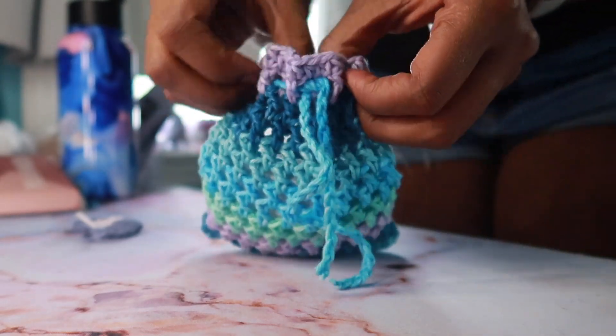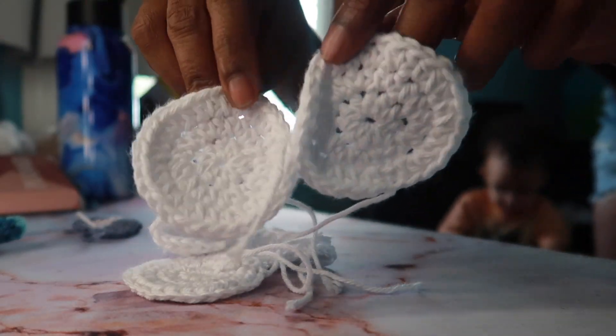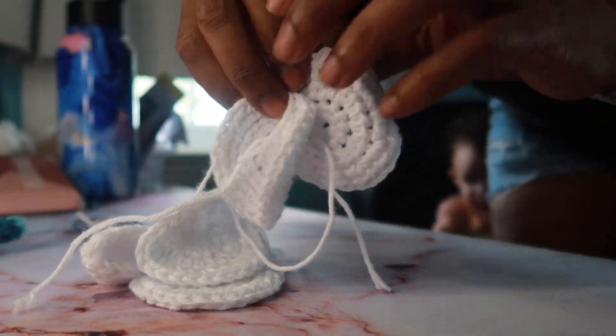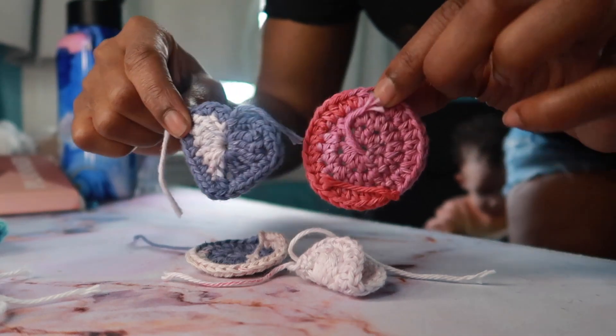Another idea is to make little pouches. I love little pouches to store stuff in. I also made these little face scrubbies, which is another idea. I made these rounds in white and then I also made another colorful set that had some hearts and circles.